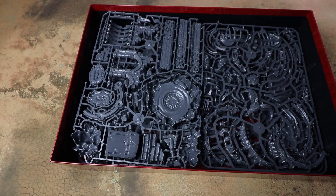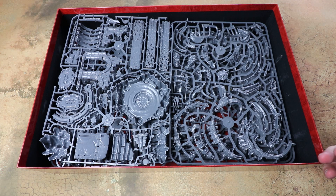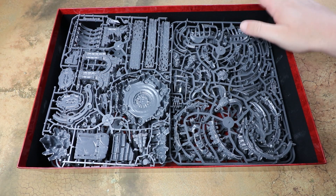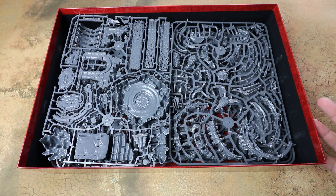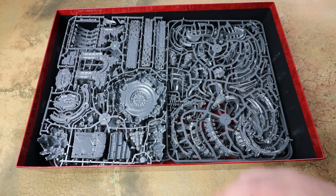Lifting off the lid, we've got a big box full of plastic. One thing I'll note is it is a fairly sturdy box, so you might be able to store some of the assembled scenery in there. If not, it's a really handy box for keeping miniatures and stuff in.